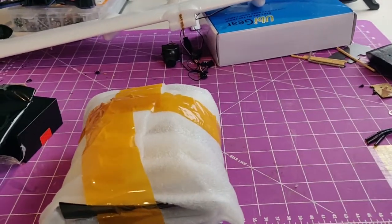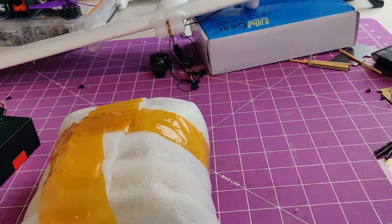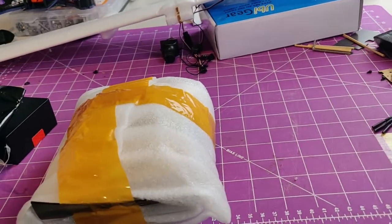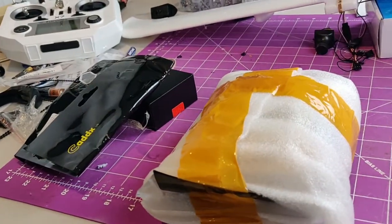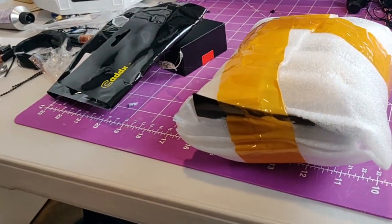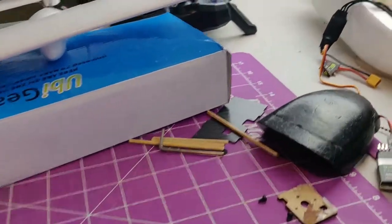Alright guys, I'm going to do a quick video showing you what I've been up to lately. I haven't been making many videos due to work — I've been pretty busy — but I have been working on some things in the background as I get time. I've been putting the Micro Sky Hunter together.